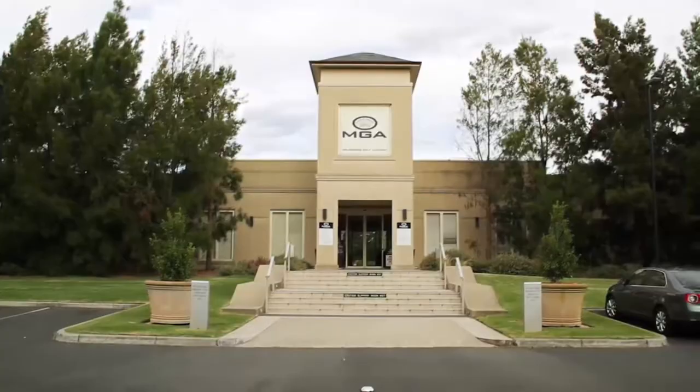Hi, I'm Greg Dowling, the salt in the swing. Welcome to Golf Magazine's SOS Golf Show. We're down here today at the Melbourne Golf Academy. Let's go inside and have a look around.